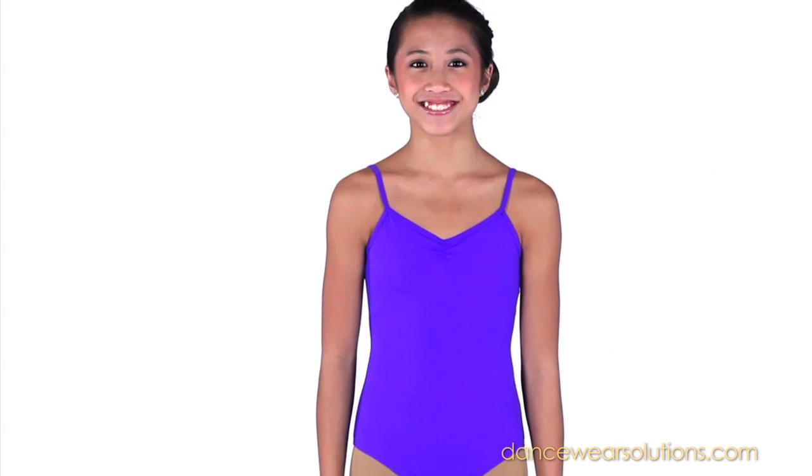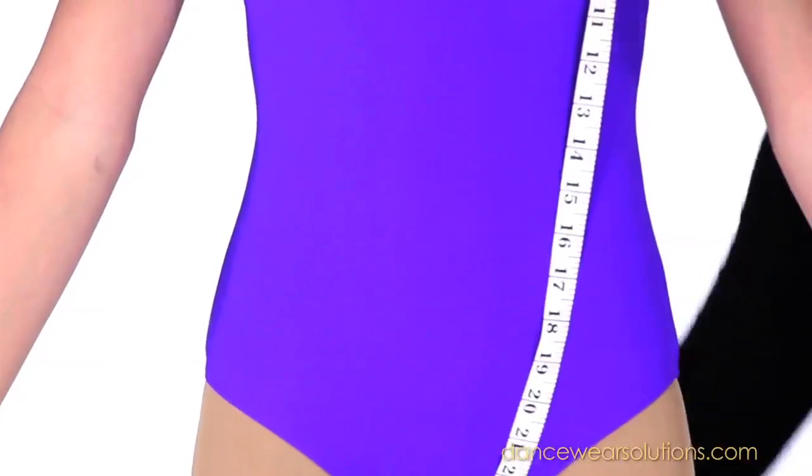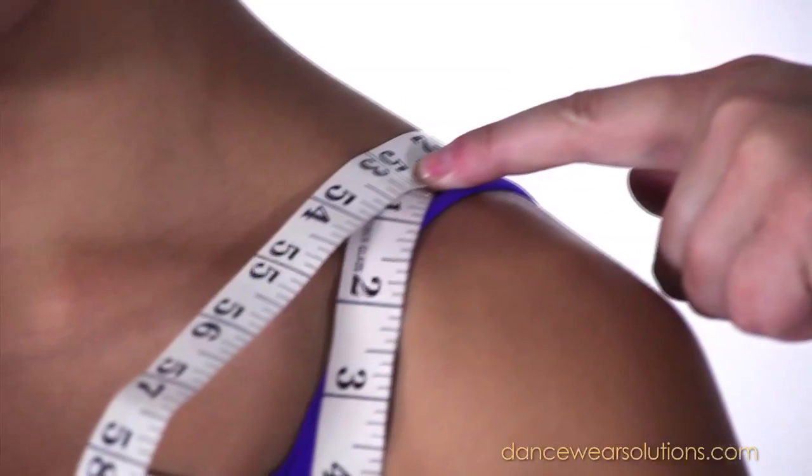To measure girth, which is the length of your torso, start by measuring from the midpoint on the shoulder towards the front. Take the measuring tape through the crotch and back around to meet the midpoint of the shoulder. If you are ever in doubt, the girth measurement is often a good shortcut to selecting the best possible size.